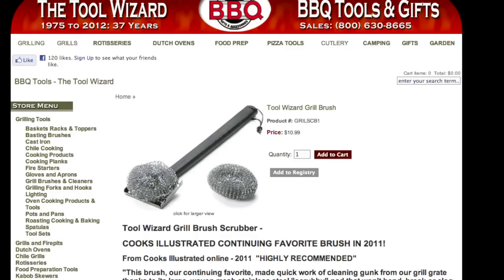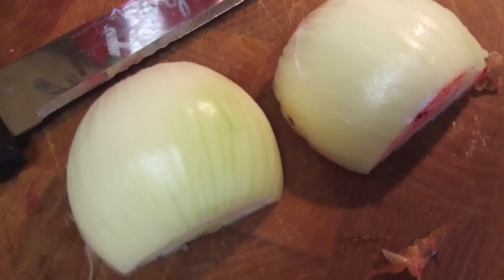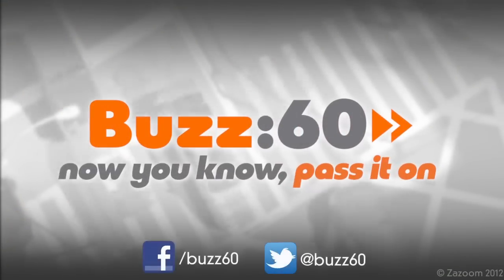For a safer approach, buy a bristle-less brush, or according to TLC, you can use an onion. Vegetables can serve a purpose. Buzz 60 — now you know, pass it on.